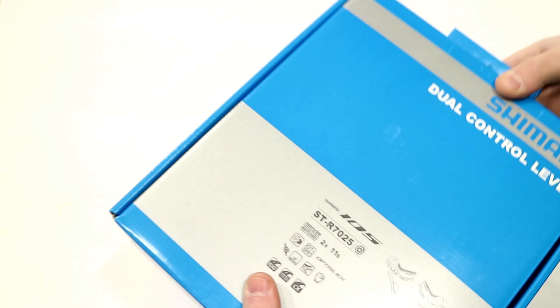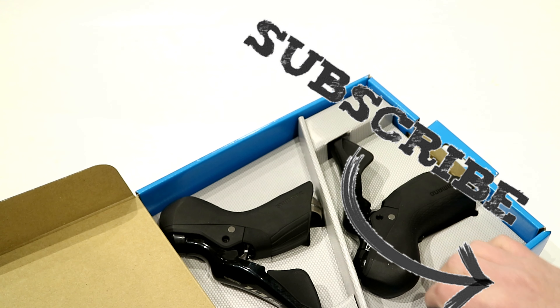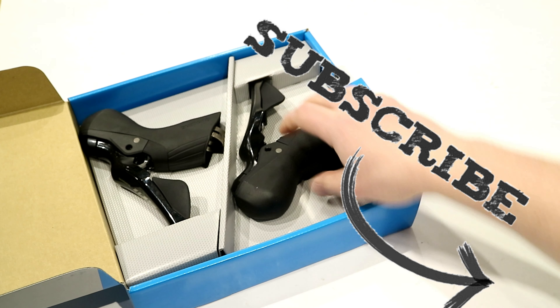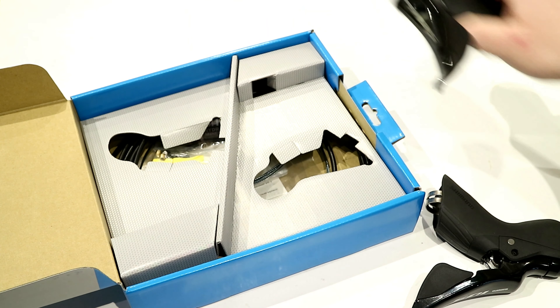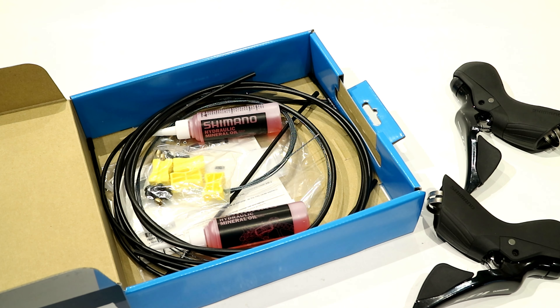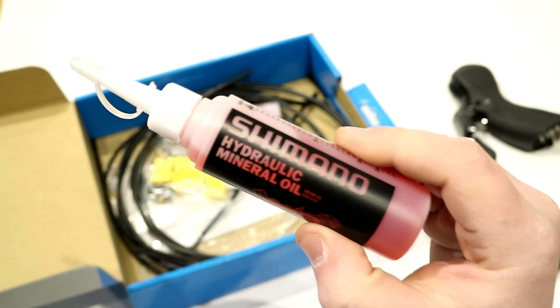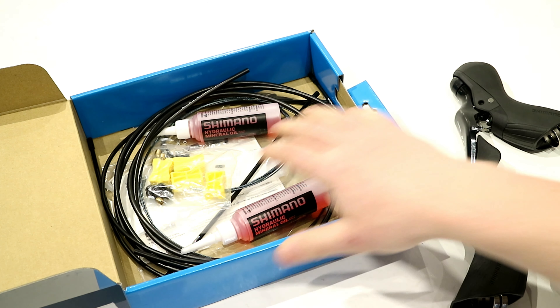While I get the package open, go ahead and click the subscribe button if you haven't already so you can see videos like this in the future. Inside the packaging you're going to get both levers, some hydraulic lines, and mineral oil to be able to bleed the brakes, because these levers use mineral oil.